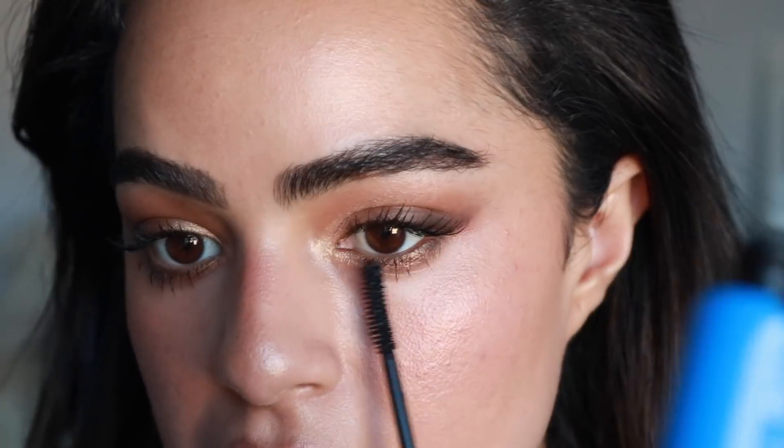For lips, I'm going to use this one by NYX — it's called Morocco and it is like an orangey-red. I feel like this color looks so good with these golds and browns. The only thing is that these kinds of lip products dry my lips out so much. So I kind of want to try this one — the Pat McGrath — I just got it in the VIB sale. It is so beautiful and it kind of has that reddish-orangey vibe as well. This one goes on so much smoother and still has that orangey undertone.